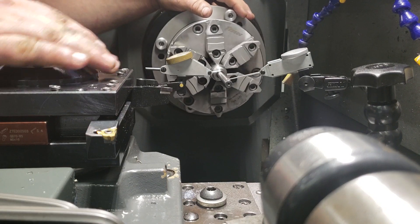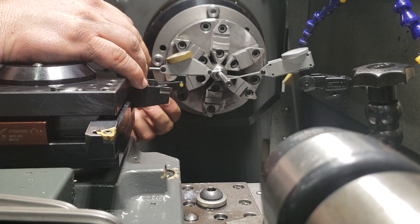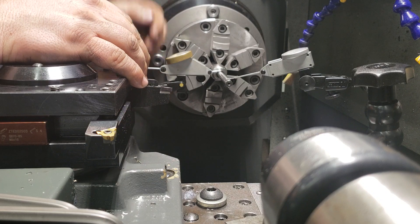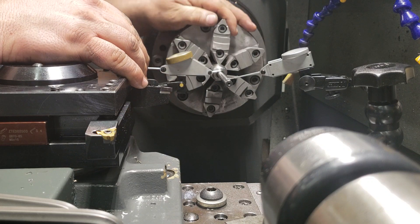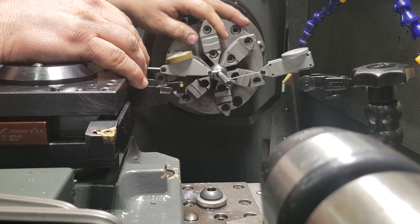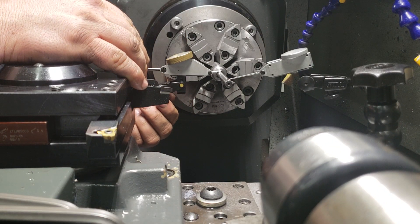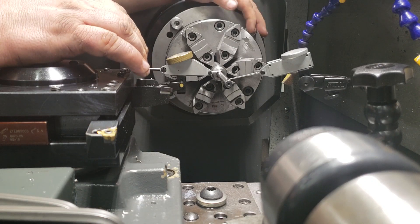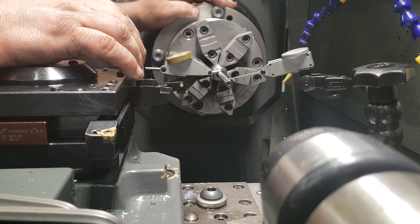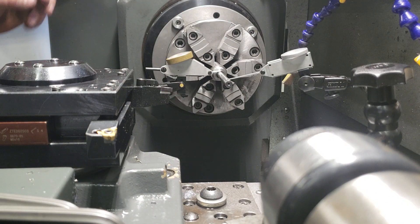Right now I have this plane on zero, but this one is not. And that's the high spot. I have it marked at one, so one is the high spot, which means three will be low.